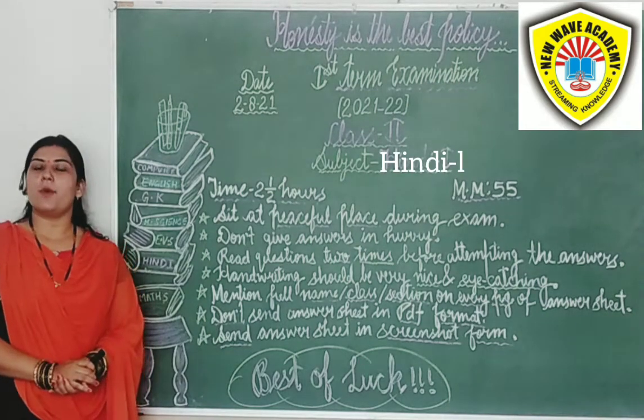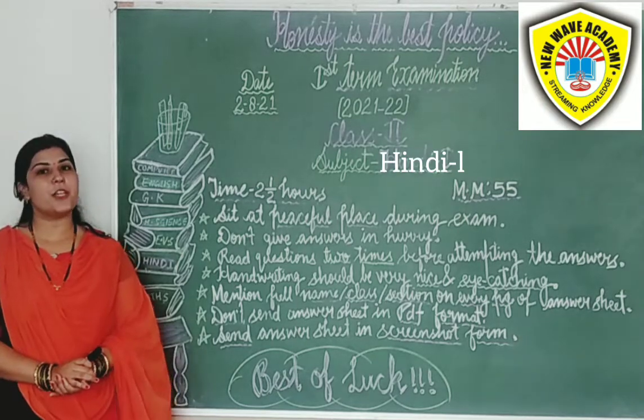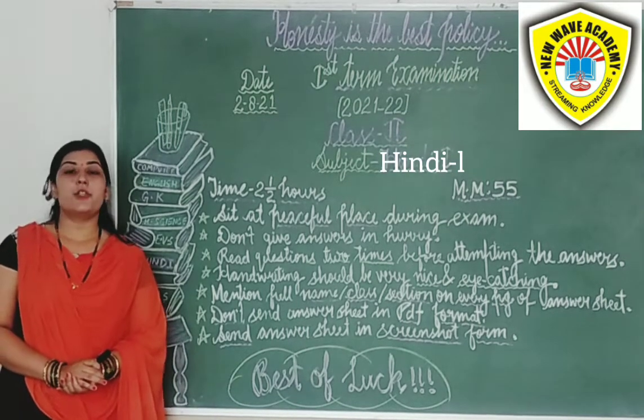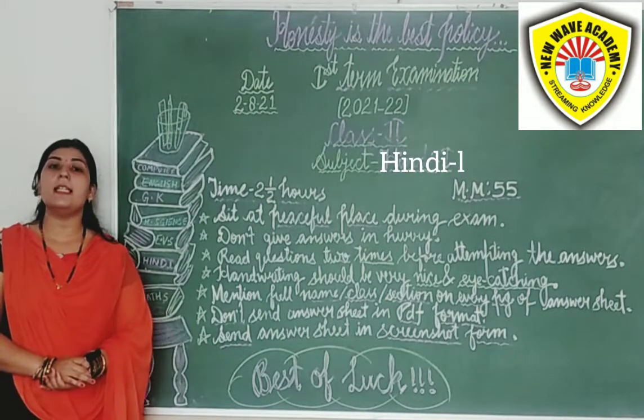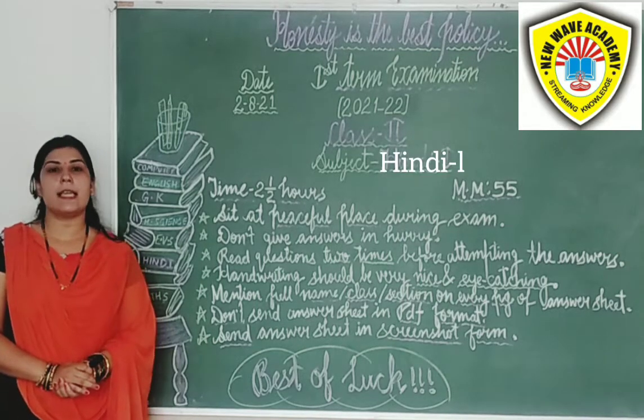Good morning students, how are you all? I hope you all have been good and your preparations for exam are also going to be very nice. Students, as you all know, from today your first term examination is going to start. Today is your Hindi first exam.